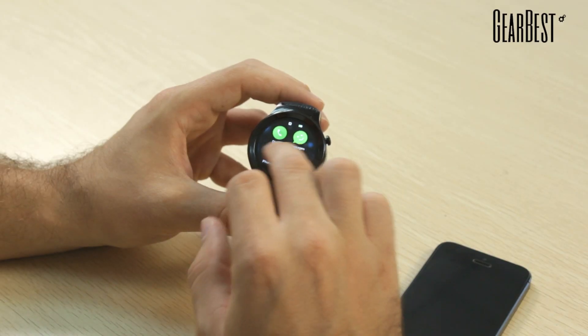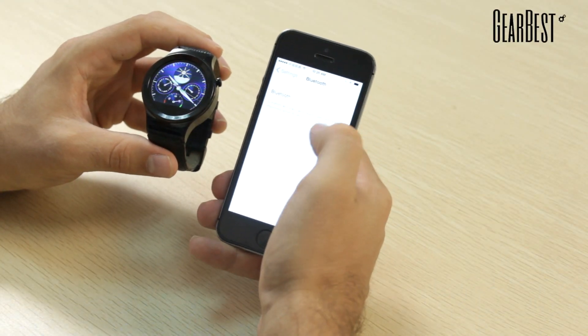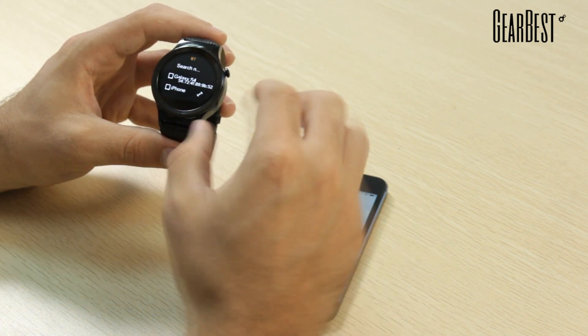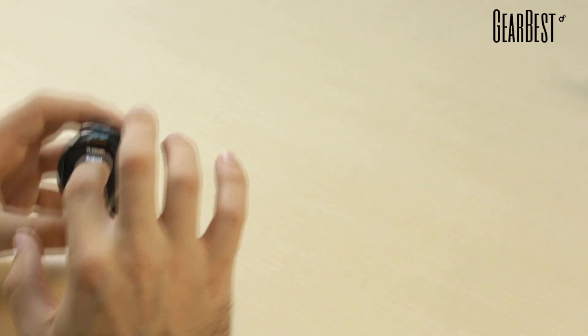This watch comes pre-loaded with a number of apps. You have your basic phone function, and some of the special apps include a camera function — once you connect the watch to your phone with Bluetooth, you're able to take a photograph just by tapping the button on the watch. You can set your phone up and take a picture of you and your friends just by clicking on the watch. You're also able to listen to your music through the watch using Bluetooth to access your phone.